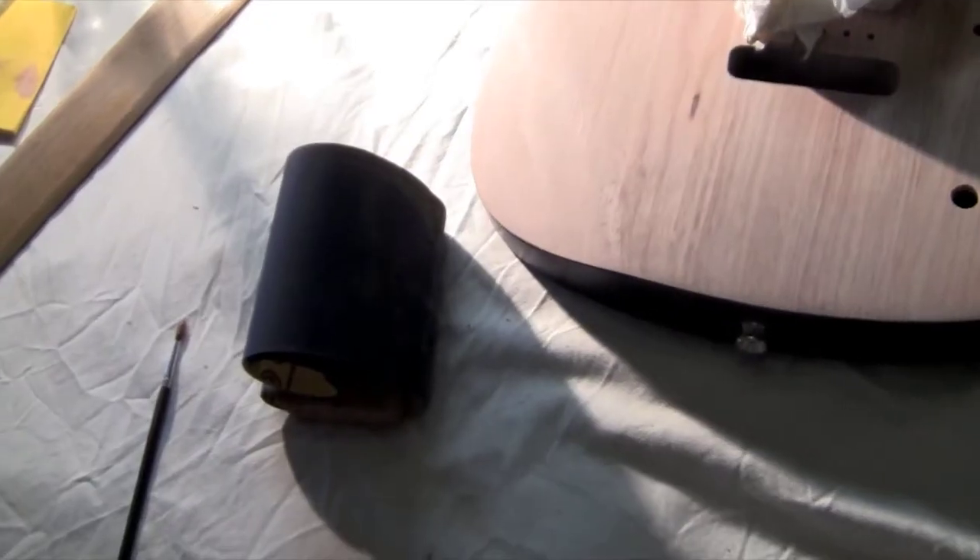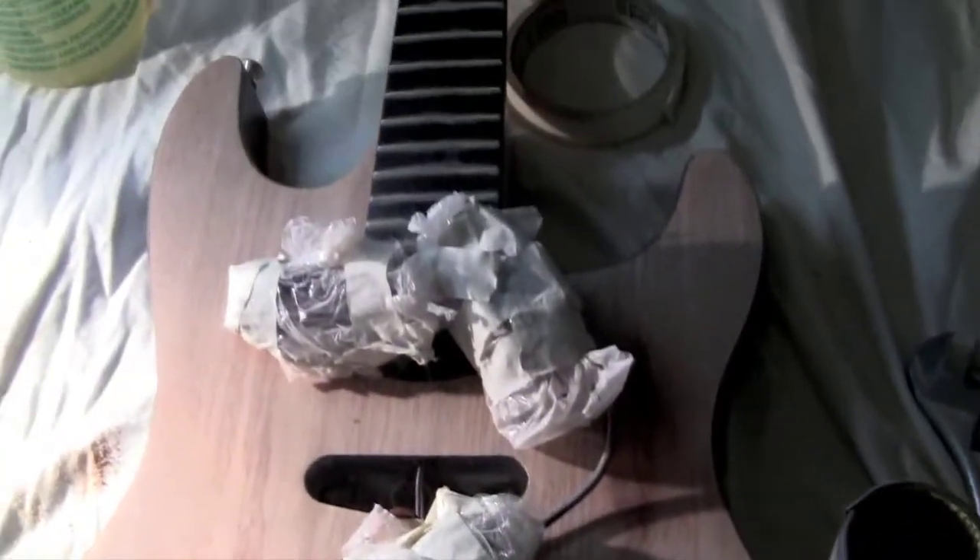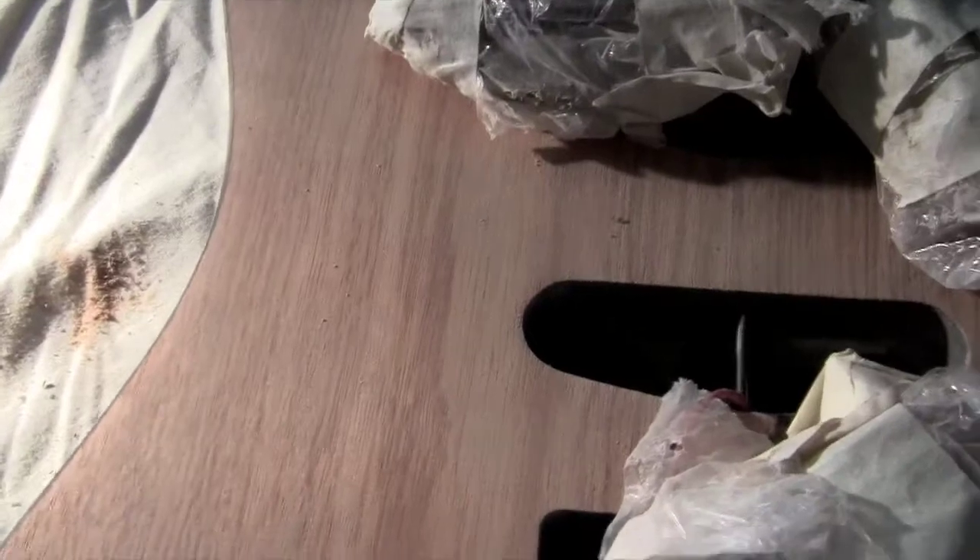Hey guys, this is my short video on how I stained my MR1. It's stripped back and sanded till it's bare wood now — bare mahogany.